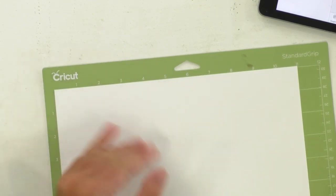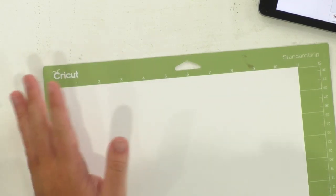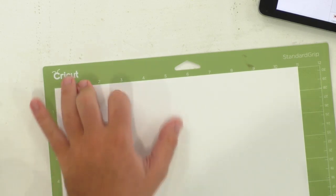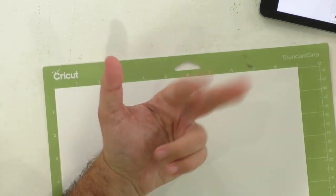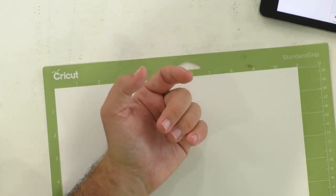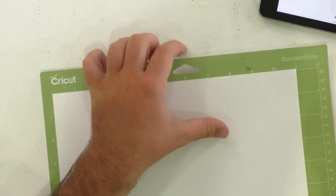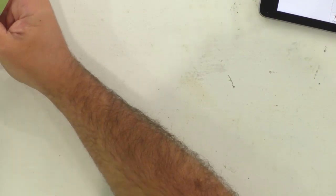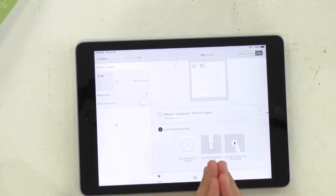We're using the fine point blade, and just like our chat yesterday, you are able to make this project with your Cricut Explorer. Our membership is great with Cricut Explorer users. Any person that has a die-cutting machine — whether it be a Cricut, a Maker, a Silhouette, anything like that — you're going to be able to take full advantage of the membership. So I'm just going to load this in right here using medium cardstock with a little more pressure.